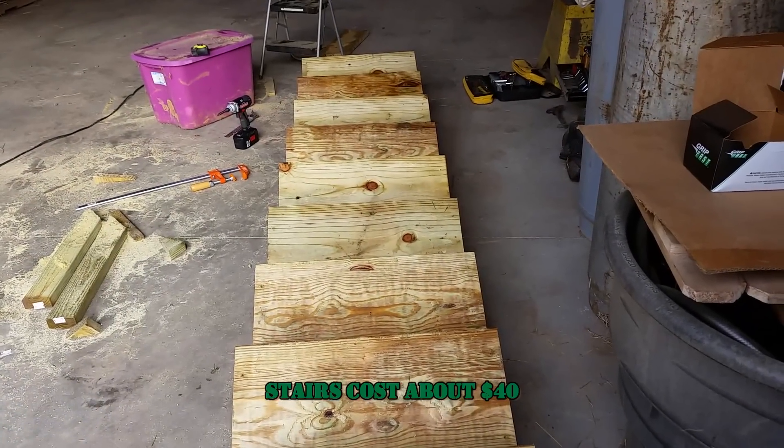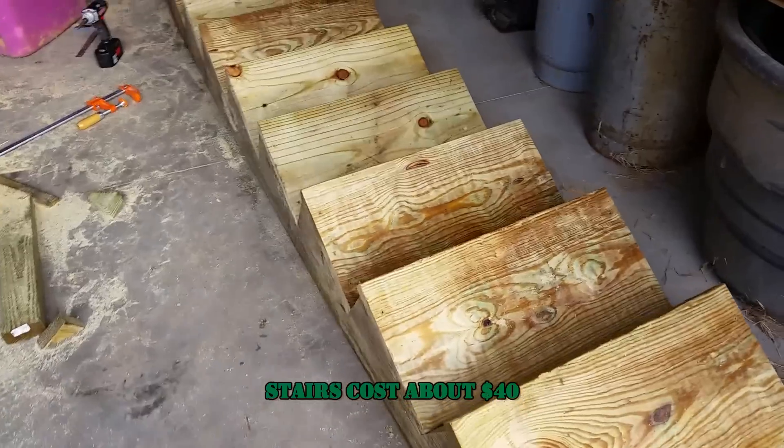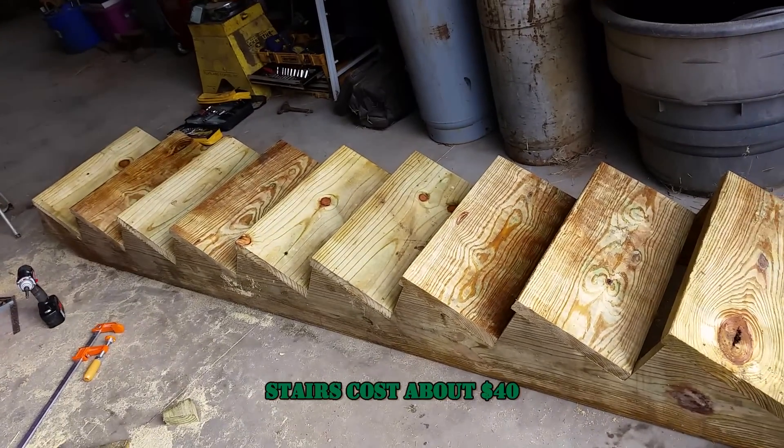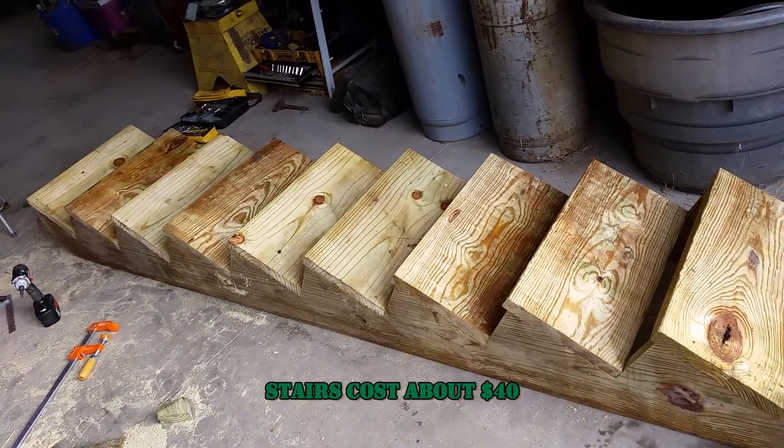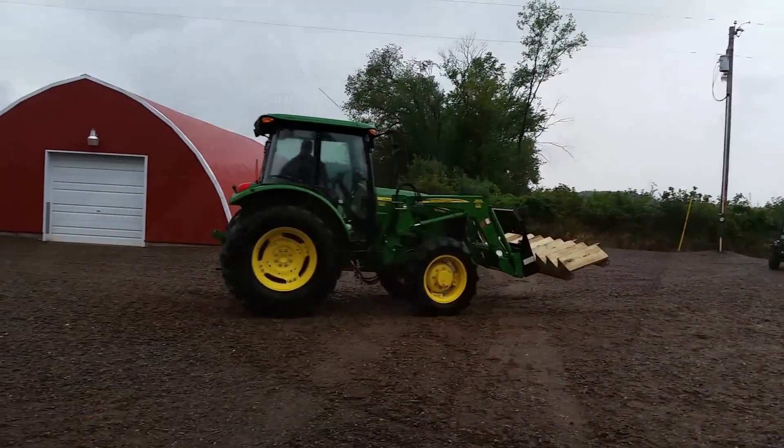We decided to add stairs to ours — bought a couple of pre-made runners and a 2x12 and cut it up. We're going to add a railing to it once we get out there. Total cost on a set of stairs like that is about $40.